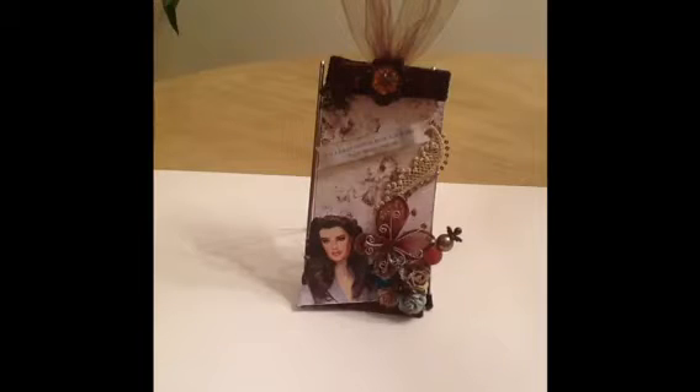Hi YouTubers, this is Betty with Scrap Passion 01. I'm so excited to share my Brooke Shields tag with you guys. As you all know, I have a giveaway challenge going on for a $50 money card. I would draw a name for the winner on Sunday, November the 25th. Please refer to that video for more details — you still have time to participate if you like.